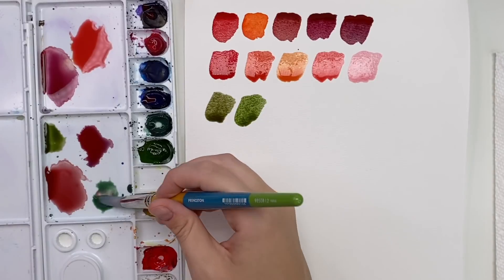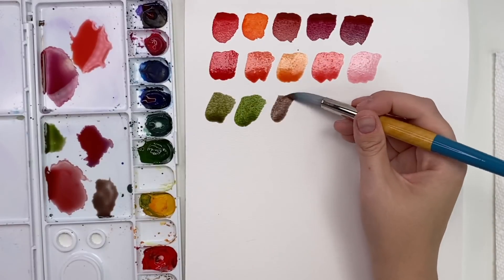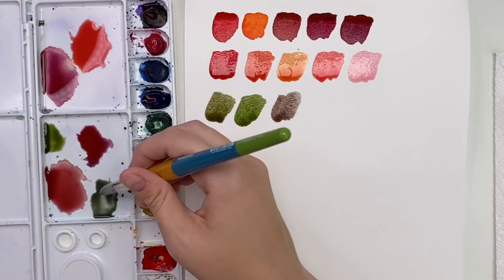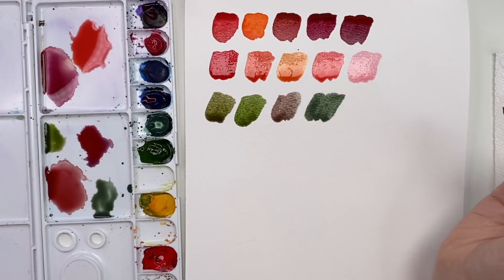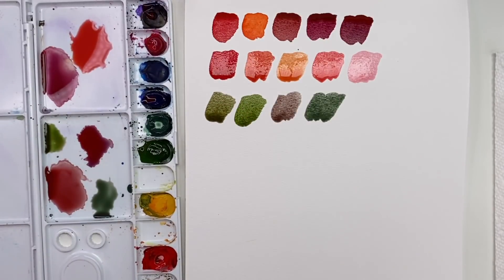A bit of red on the sap green gives you a nice deep kind of brown. Add more green and you get a nice deep earthy green. So we're utilizing that red for different purposes across the palette.